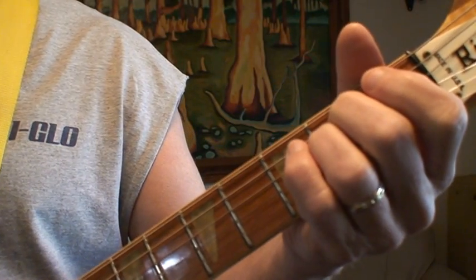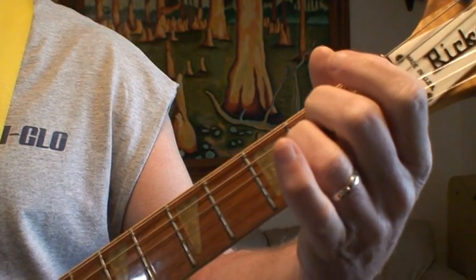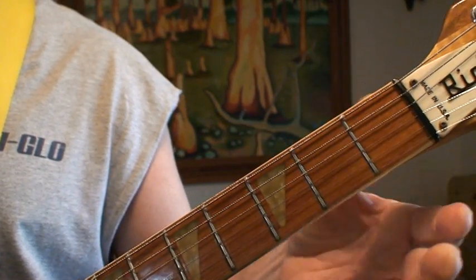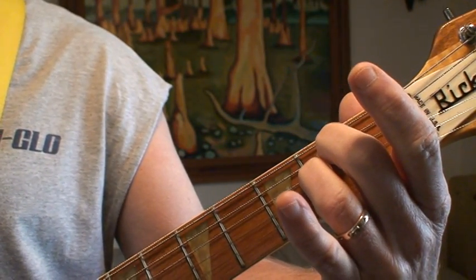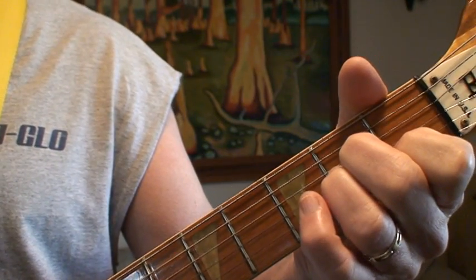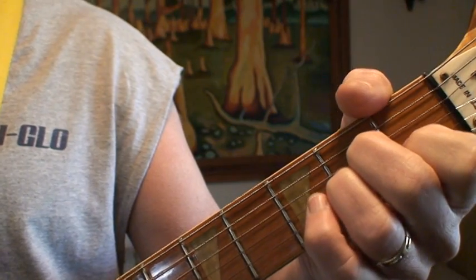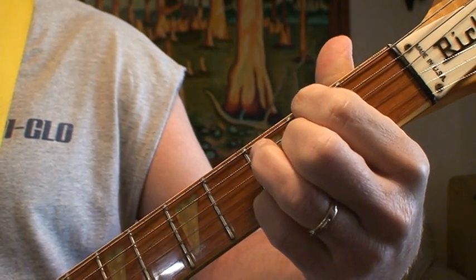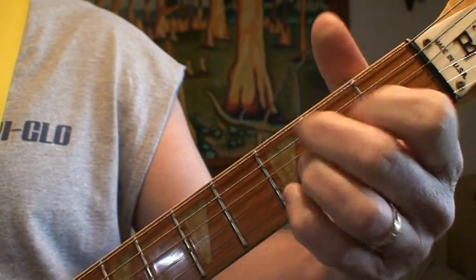The chords are pretty simple, except there's a really cool D inversion in this song that I really love — I use it in a lot of different songs. The chords are basically your E minor: walls are built up, A minor: stone by stone. So the chords are E minor, A minor.